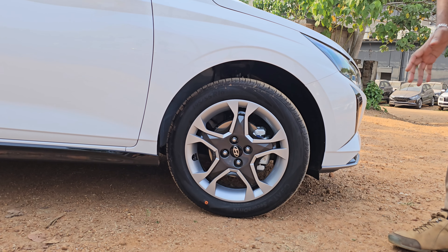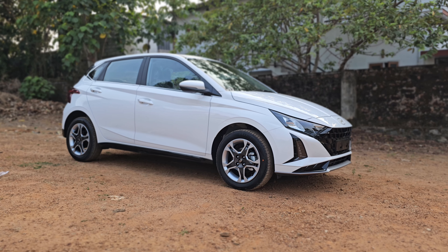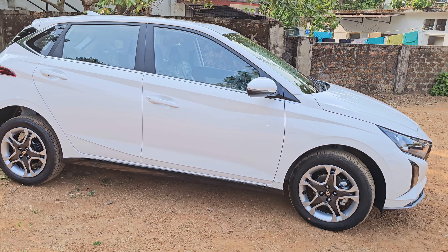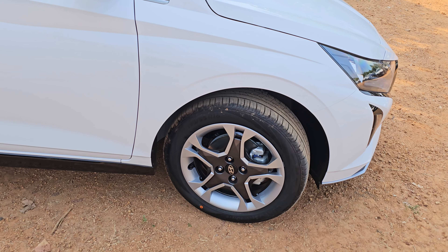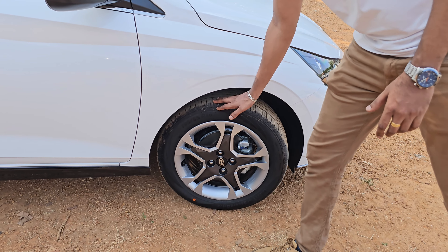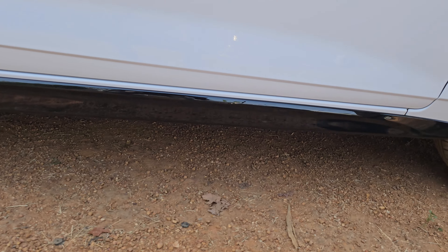We have designed this wheel cup — you can also see the wheel cup. The alloy is 16-inch. Looking at the base model, it is a 16-inch alloy, and we are working on the top model with a pin design as well.